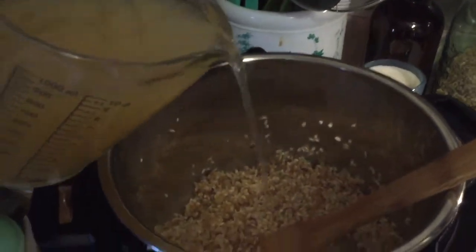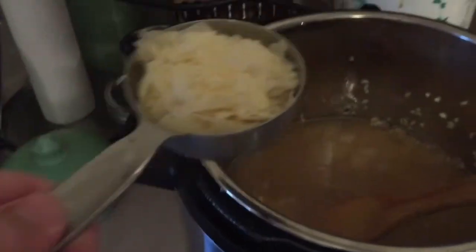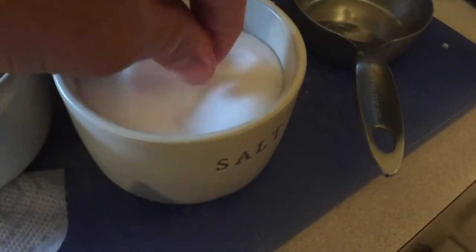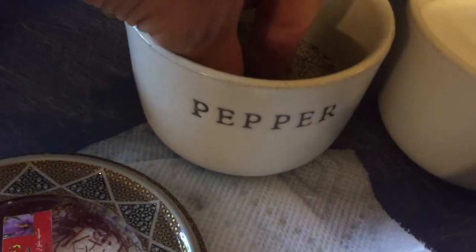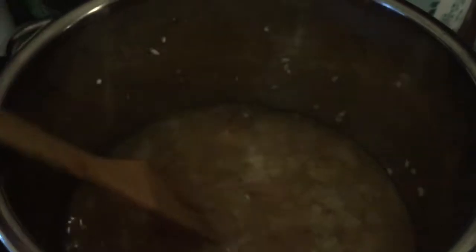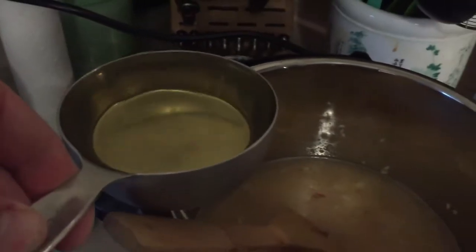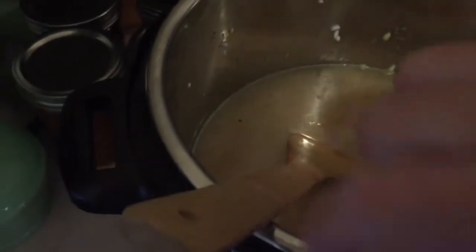Now I'm going to add three cups of chicken stock. I'm gonna add about a half a cup of Parmesan cheese, a pinch of salt, and a pinch of pepper. Give that a little mix. And then I'm gonna add one cup of white wine. Give that a little mix.